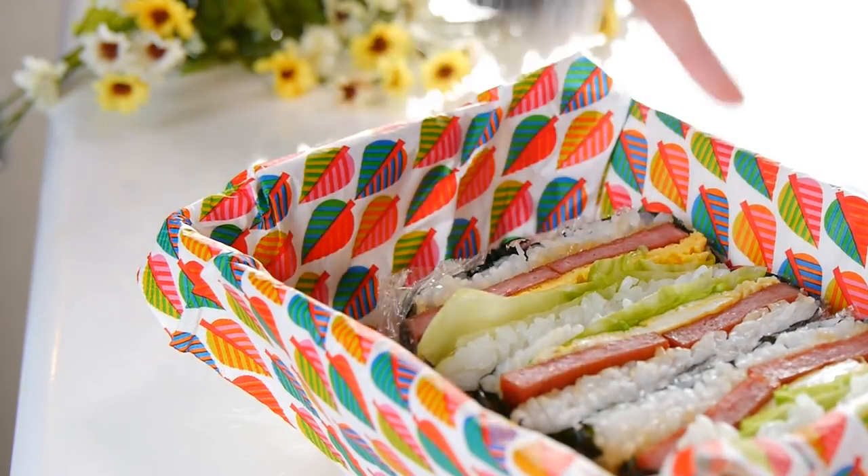Hello everybody! Welcome back to Tabi Eats! This is Shinichi. I'm Satoshi. Today we're going to be combining the flavors of Hawaii with a portable Japanese meal. We're going to make Teriyaki Spam Onigirazu. Let's get started!